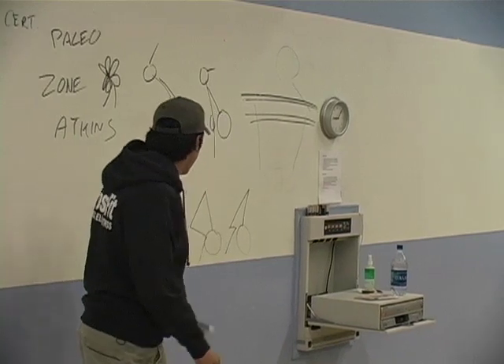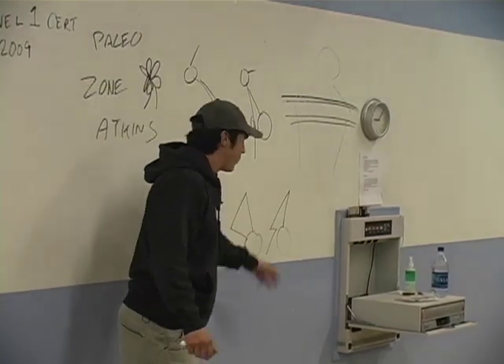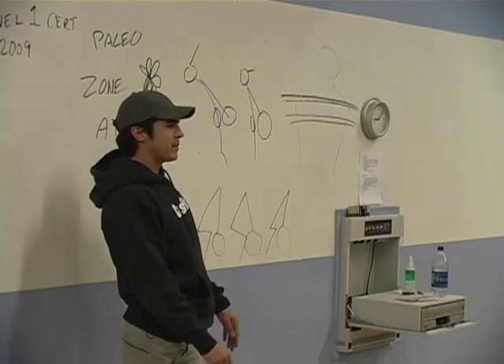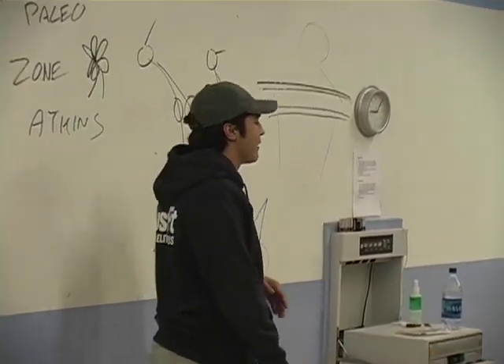What do we have here? We have a deadlift with the shoulder directly over the bar. What do we have here? A deadlift with the shoulder behind the bar. What do we have here? A deadlift with the shoulder slightly in front of the bar.